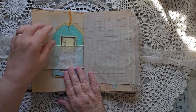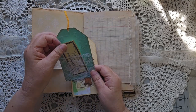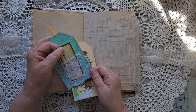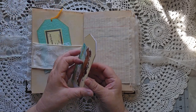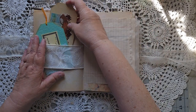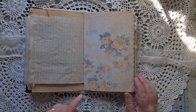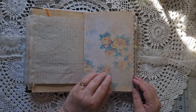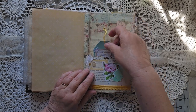Another vertical belly band with a pocket — well, it's a tag with a pocket — and a place to write. There are a lot of places to write on this; I left you lots of places to write. There's another pocket here with another tag inside.